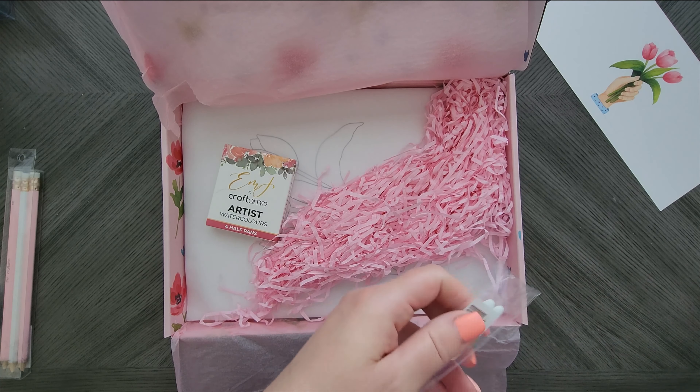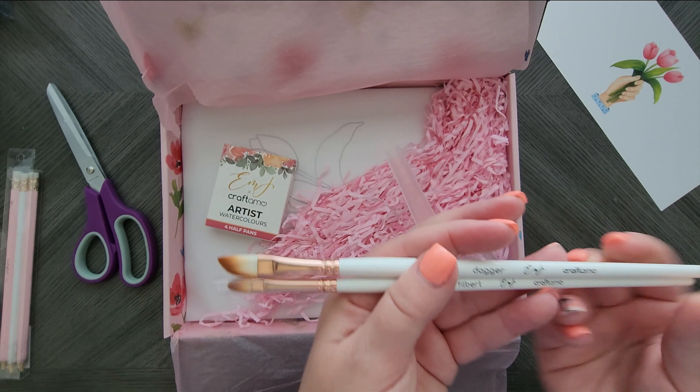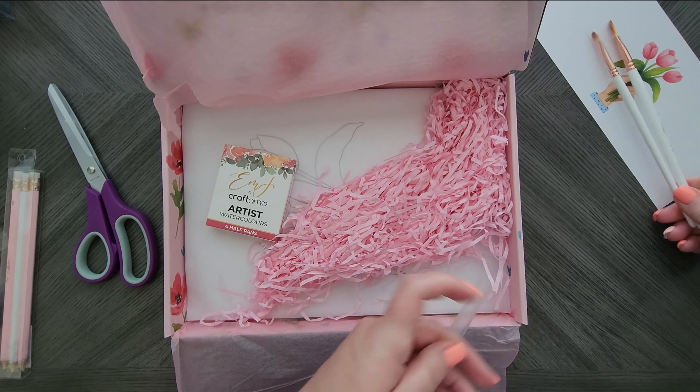This box included a number four filbert and a number six dagger. I do like how short the daggers are, so that's not too bad.